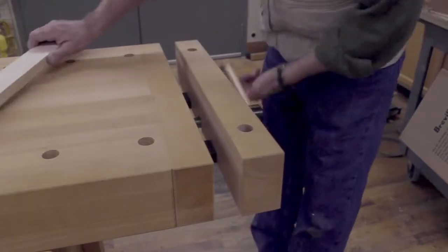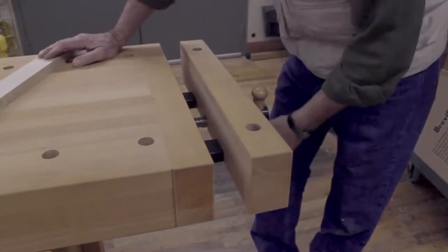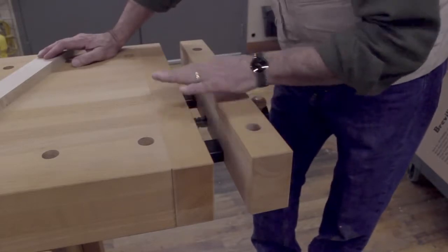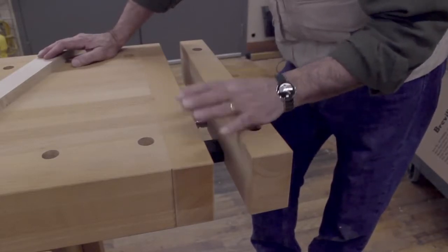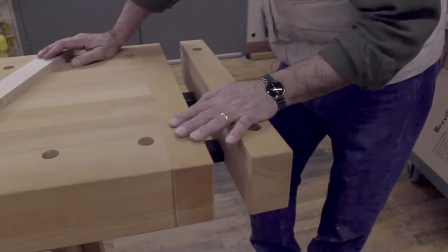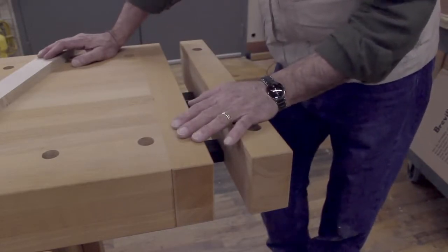I should also let you know that since I'm a southpaw, even though this bench is set up for right-handed use, any of the Soberg benches can be configured with the vises set up for a left-handed person, which is really nice.